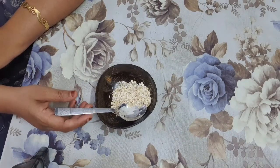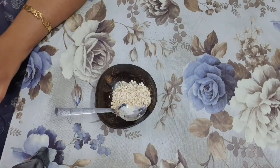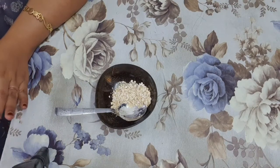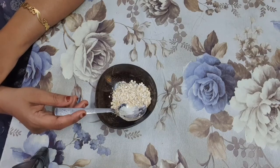In all the facials we do at home, we use oats for scrubbing.